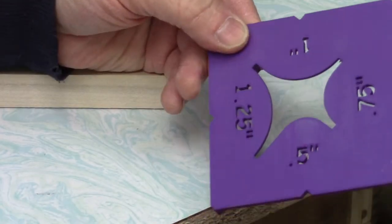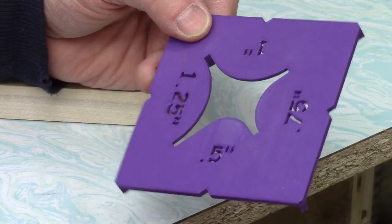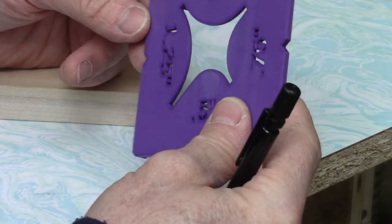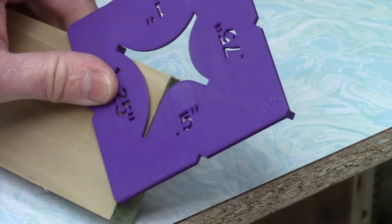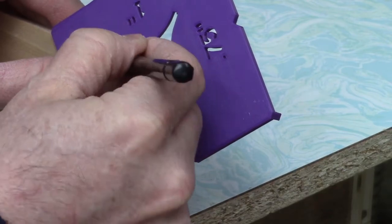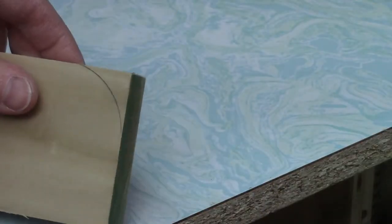If you have access to a 3D printer, I highly recommend you download and print this little device here. It's a really slick device — I'll put the link in the description. It's really nice for drawing radii. This is an inch and a quarter radius — pretty slick.